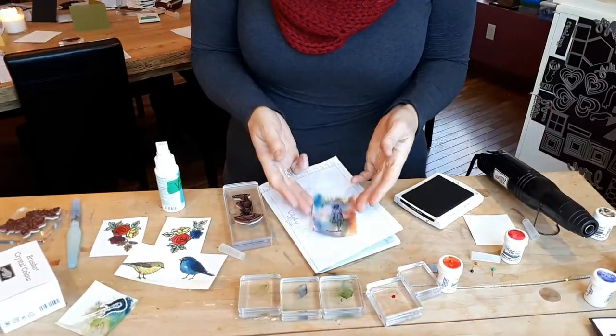Brusho was a lot of fun, and you can see how you can play with it in different ways. You can use shimmer paper, aqua painter, watercolor paper. You really can't go wrong, because you can keep going back, adding more water, adding more powder. Play and have fun. Alright, have a super day. Bye!